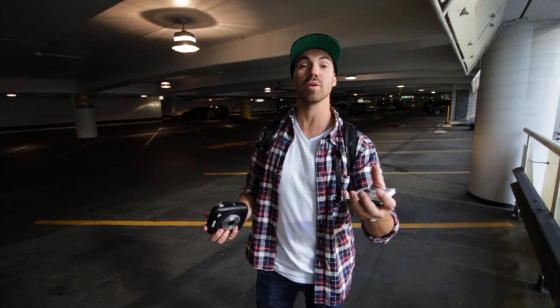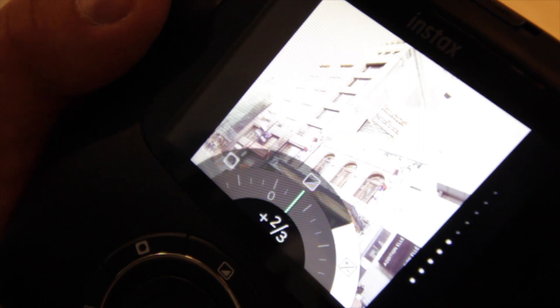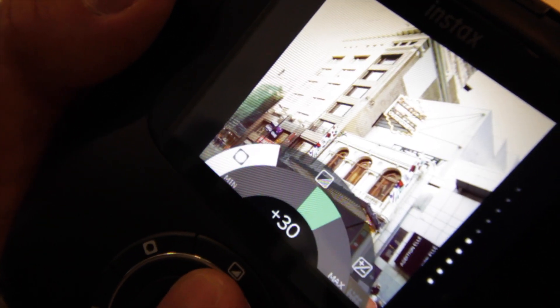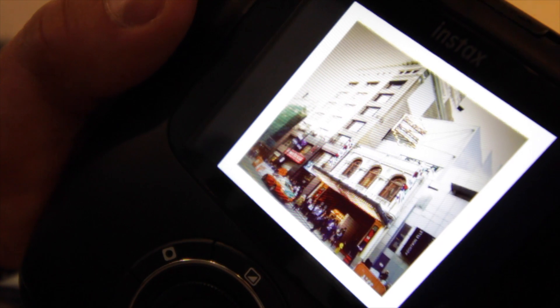We just spent a couple of hours downtown Toronto walking around and taking some pictures. Honestly, I like the thing — it's fun when these photos pop out. Some of the cool features include all the filters; you have so many options to alter images, change exposure, have a vignette effect. For more involved shots you can do double exposure or bulb shots. That gives you a lot of flexibility in terms of what you want.